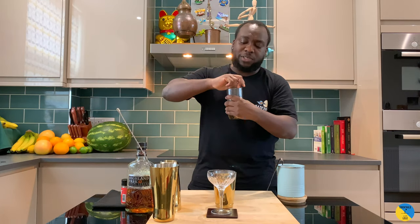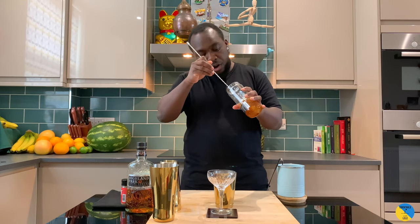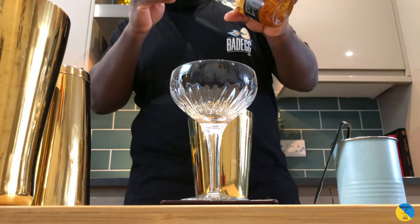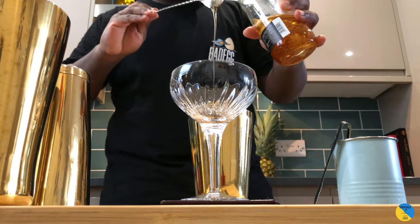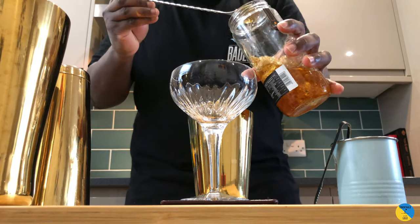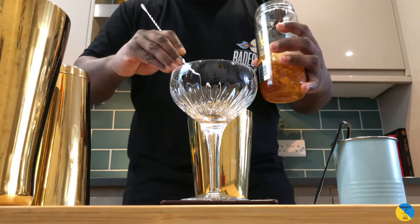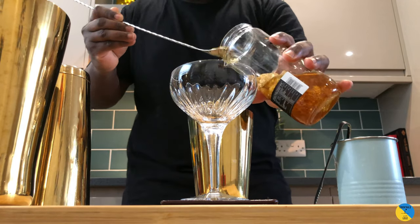Got it — three spoons. I will use a little bar spoon, but at home you can just use a regular glass teaspoon. There we go — one, two, three.